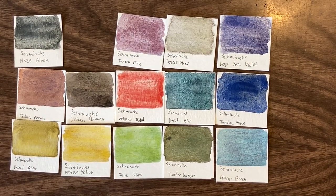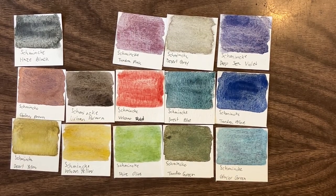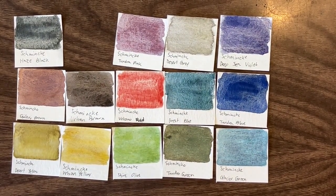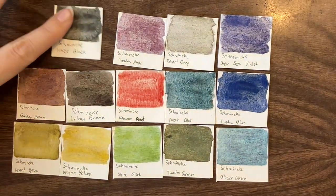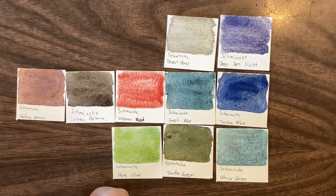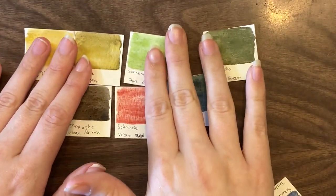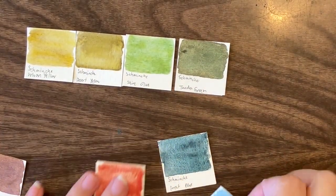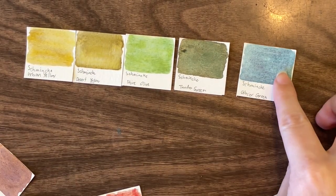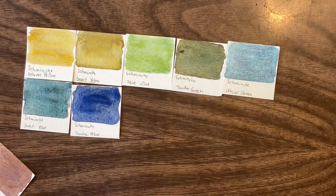Can we get it down to a set of 12? From 50 down to 14 isn't bad. Still very blue. Let me arrange this like I'd have my palette set up and see how I actually like it. Would this be a usable super granulating palette for me? And if not, what would I add or take away?